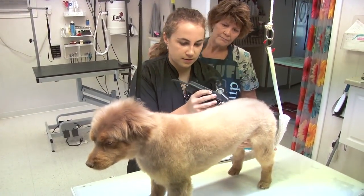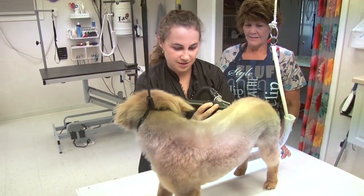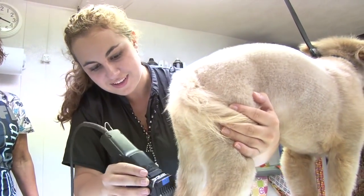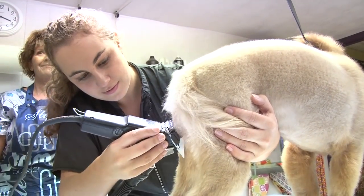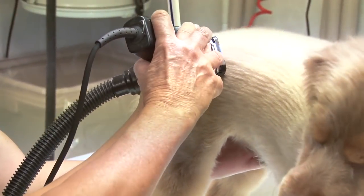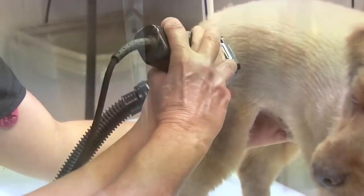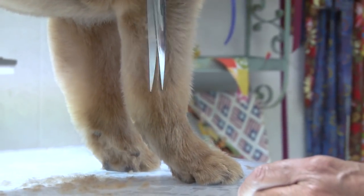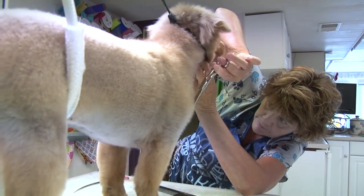Nothing is good unless it's scissor finished. The dog will never look really finished unless you scissor finish. A lot of the newer groomers are not learning to scissor properly where they can make a nice smooth scissor finish on a dog — and that's the difference I feel between being really good and not. When you're working on the dog, you want to follow the contours of the dog, and that's as much for the dog's comfort as for the look. Keep your wrist loose — it's like you're painting on your canvas. You can't be all stiff because you're going to be hitting on bone and it hurts. So you want to follow your dog like a canvas and look at the proportions of the dog.